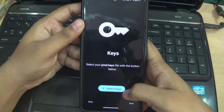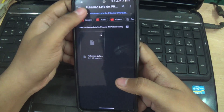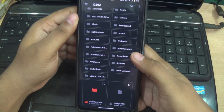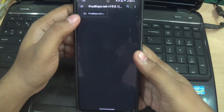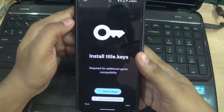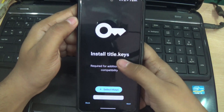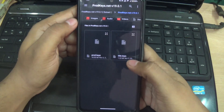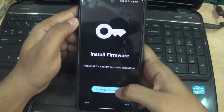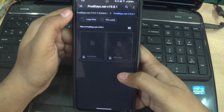Open the prod key location and select the file — download link is below in the description. Now select the title key, then open the firmware location and install the latest firmware.